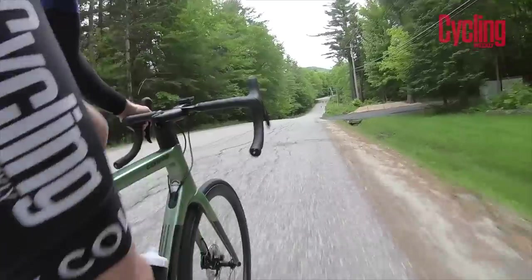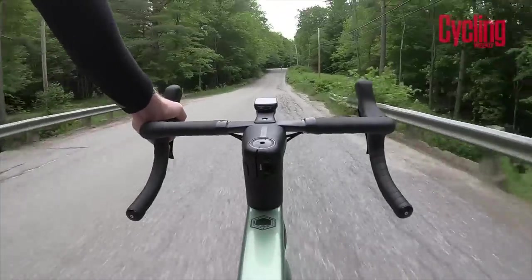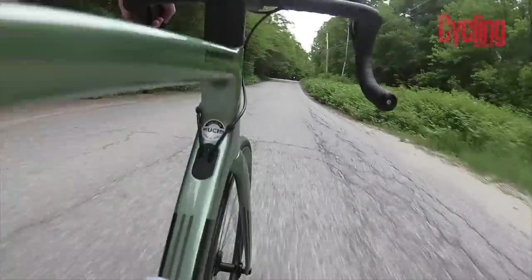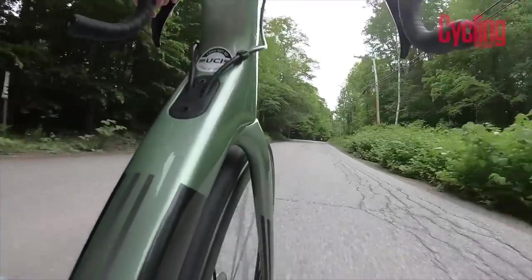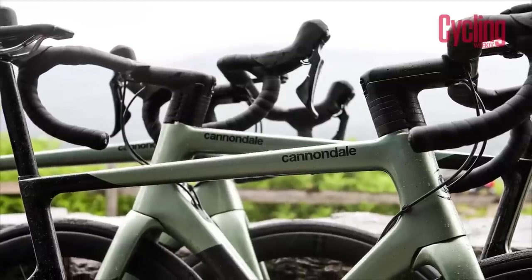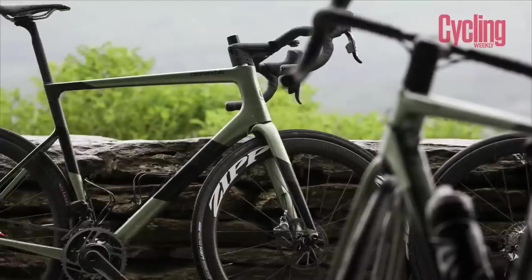The price on the top-of-the-range model: they've squeezed it in under nine grand for the UK — £8,999. That's the full Hi-Mod, full kit and caboodle: Dura-Ace Di2, Not 45 wheels, and a power meter included. So that's the new Cannondale SuperSix Evo.